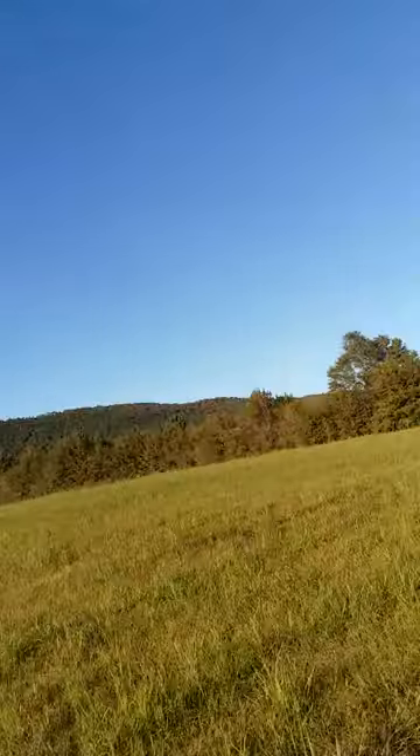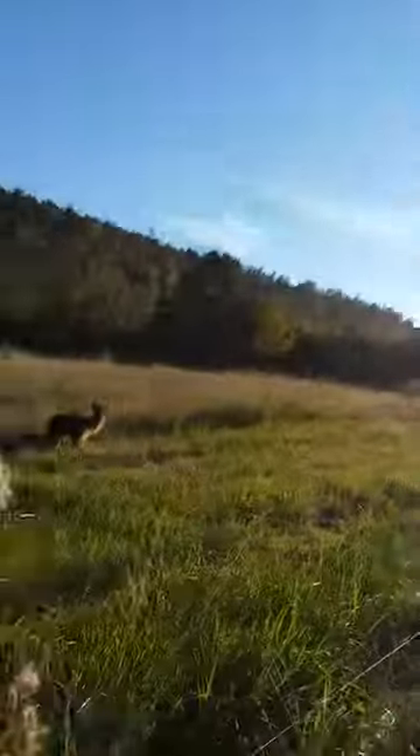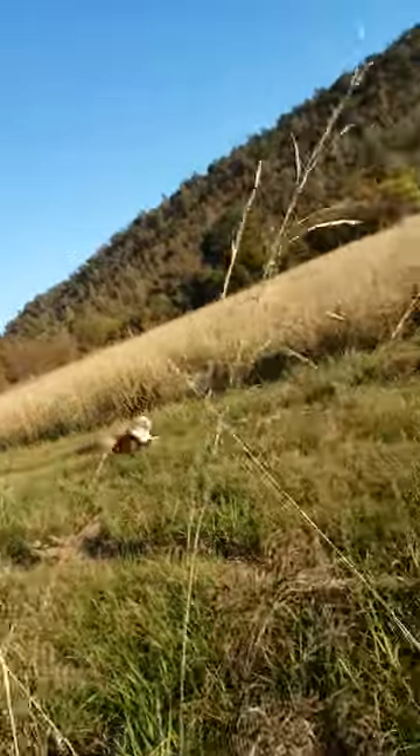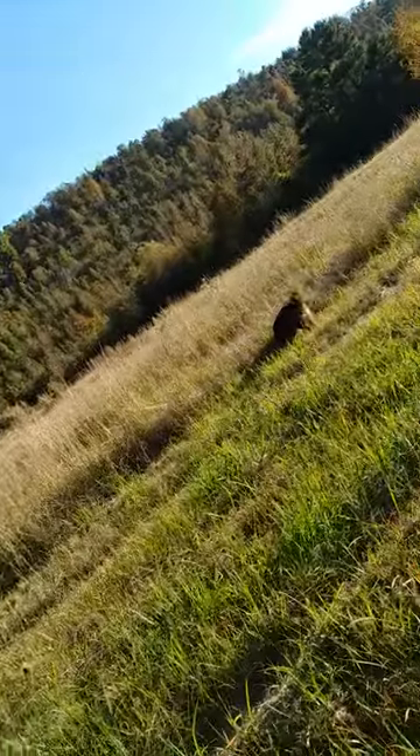So let me flip it around right here. The doggies are having a good time running — they're enjoying themselves. Sorry, I'm holding the camera crooked.